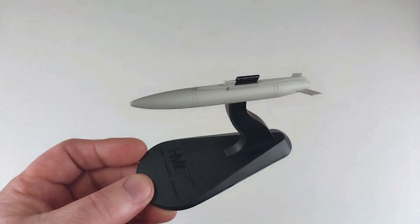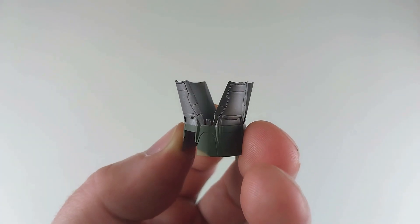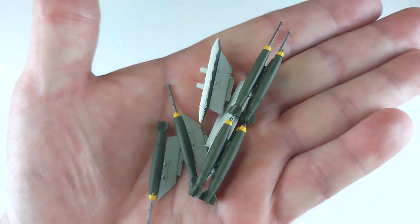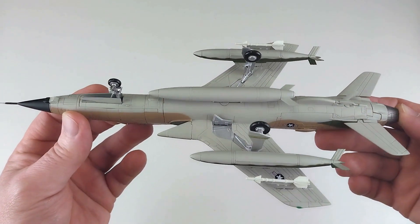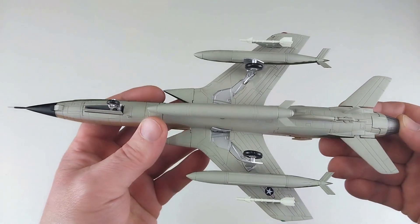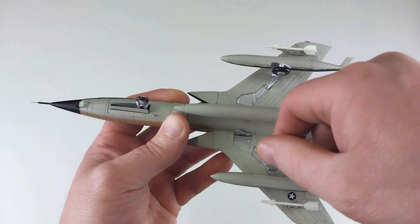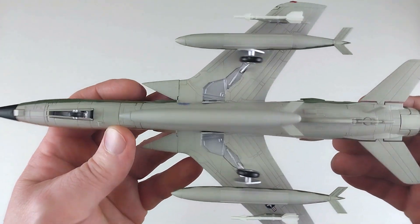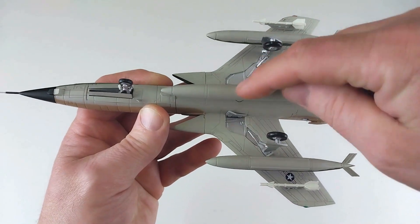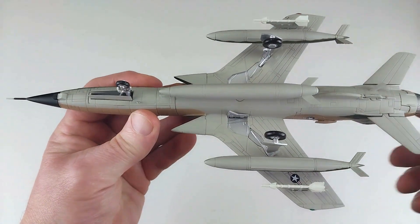You also get a fully opened engine exhaust option, or you can keep the one already on it in the closed position. The extra ordnance that doesn't fit will go in the spares box. Here we have Colonel Paul Douglas's F-105D all kitted out. The modules just drop straight in — the front wheel turns, and the ordnance drops into the wingtip and central fuselage pylons without any drama.